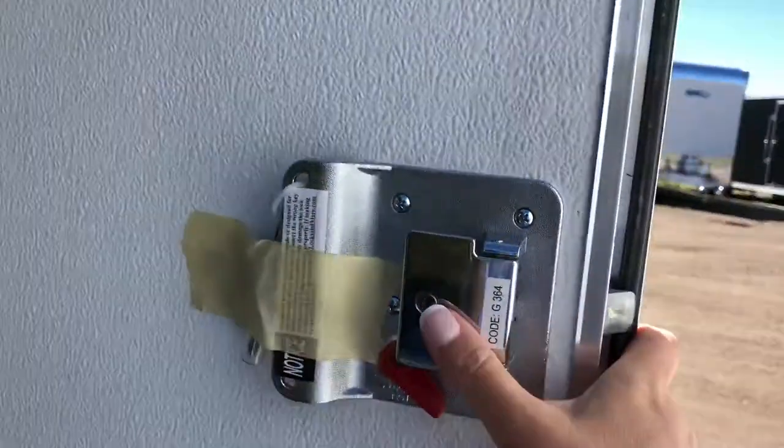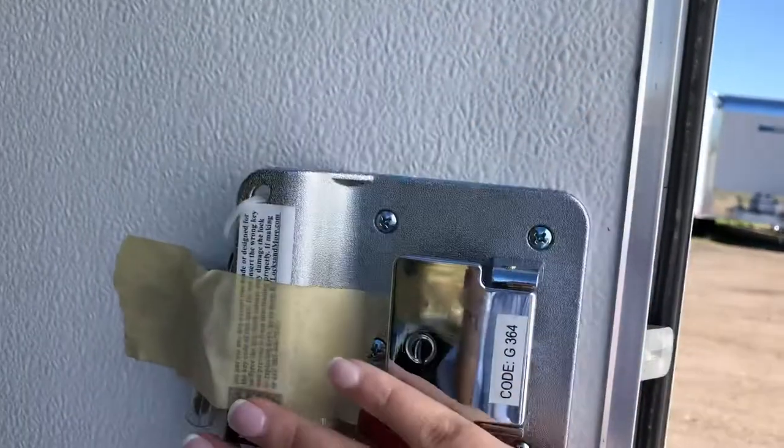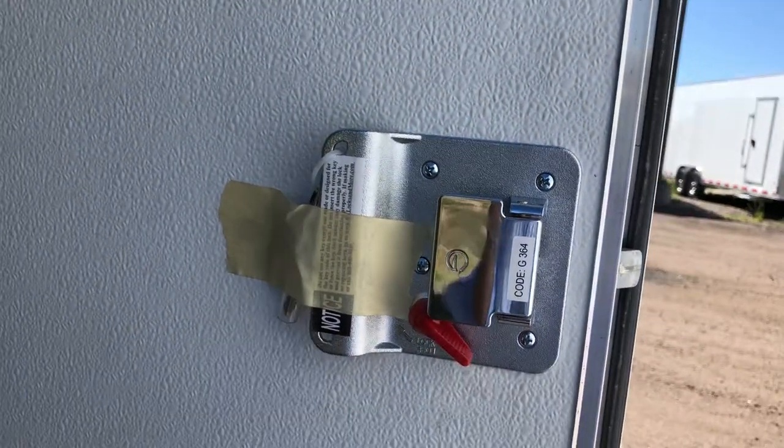When you open it, it gives you a lock, a latch, and a set of keys — this piece right here. So if a trailer just has a bar lock, you're going to be completely missing this. And you can imagine from the inside, it's pretty hard to close the door at that point.